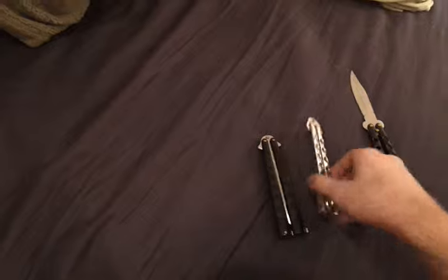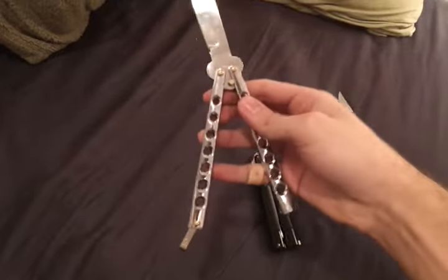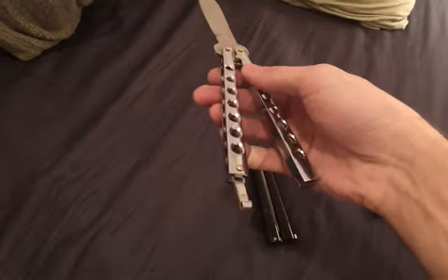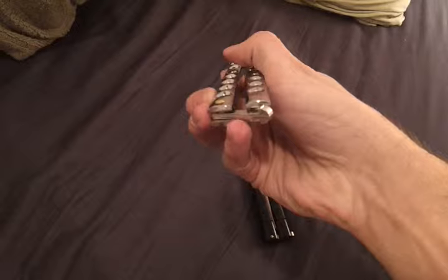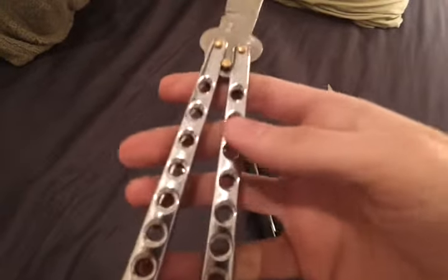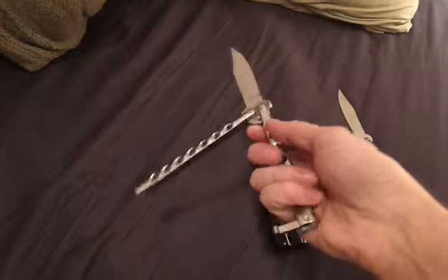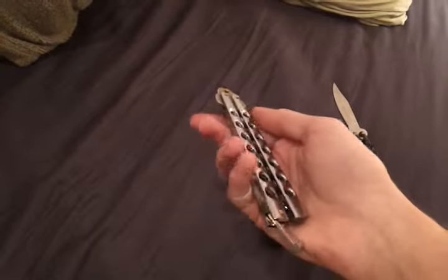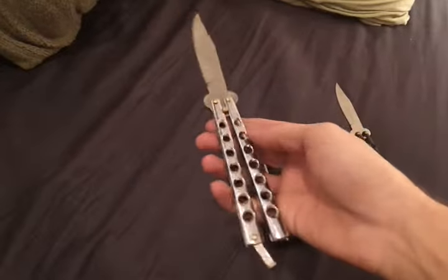There's the same one but with chrome handles, which is actually a bit better, but the pin is still the same. It latches on the right side but still won't really close that well. One of the handles is all scratched up and had some goop on it when I got it, like from a sticker or something — really thick and weird.